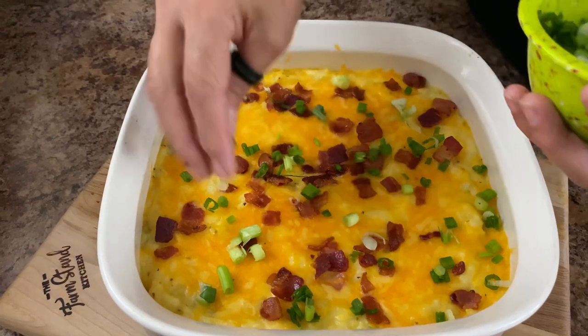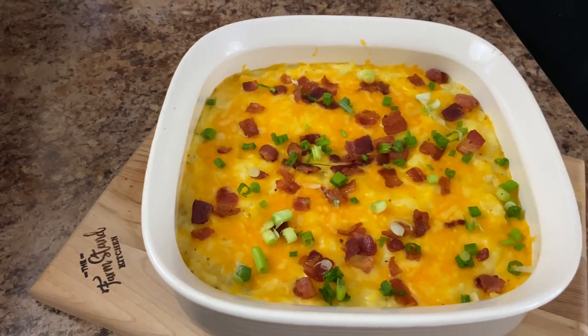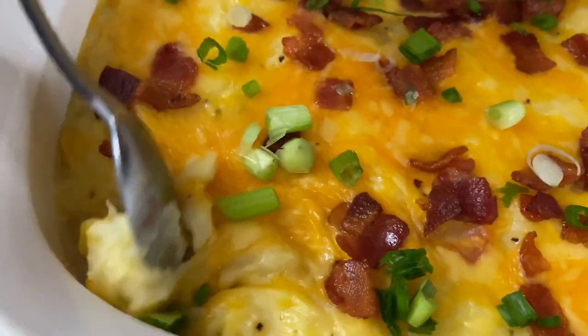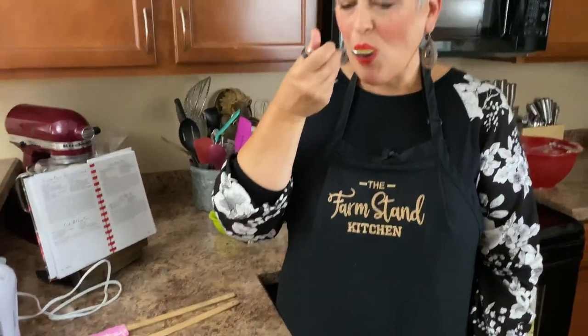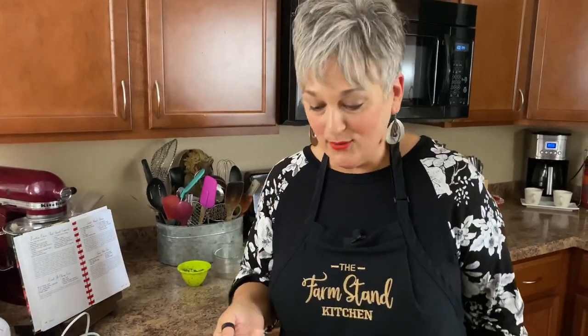You'll have an empty dish — they'll eat them all up every single time. I'm just going to taste some. Look at that — they're so nice and creamy. Cheesy, creamy potatoes with bacon. Who doesn't love bacon? That is so good. Our guests are going to love this, Dave. So am I. You're my potato guy — I know you love that.